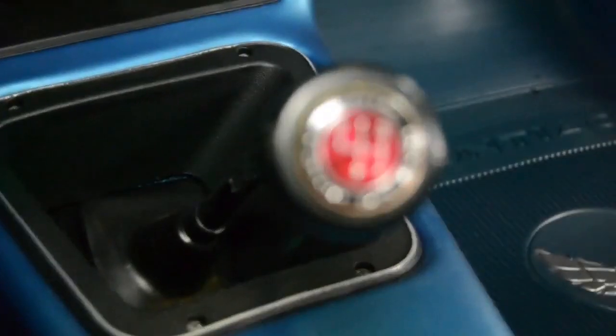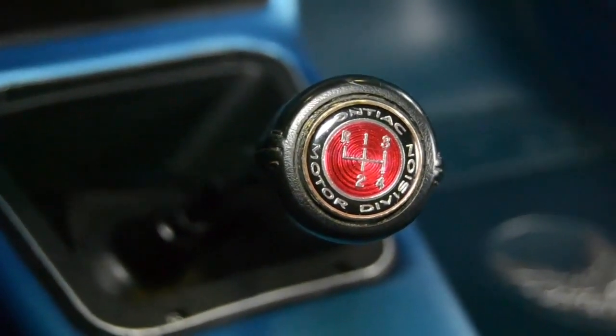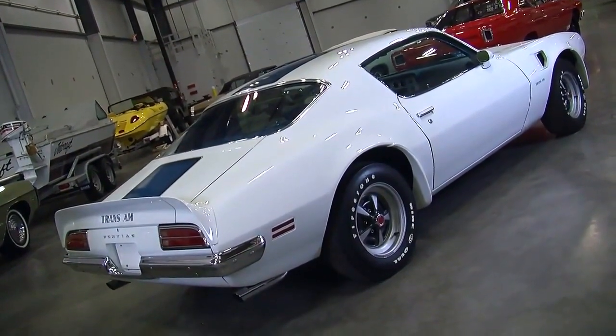The rest of the driveline consists of a Muncie M20 four-speed transmission. The 1970.5 Trans Am is the only F-body to get a 12-bolt rear end from the factory, and this one has their Safety Track differential, which is a limited slip, and it also has a 3.73 gear, so this thing is going to have tons of power to launch off the line.